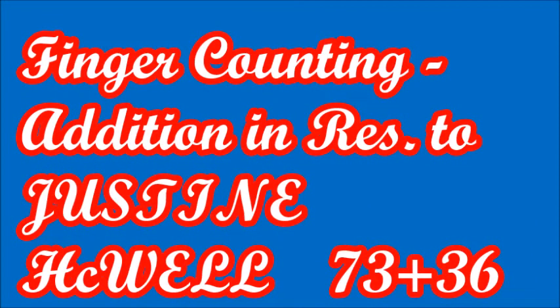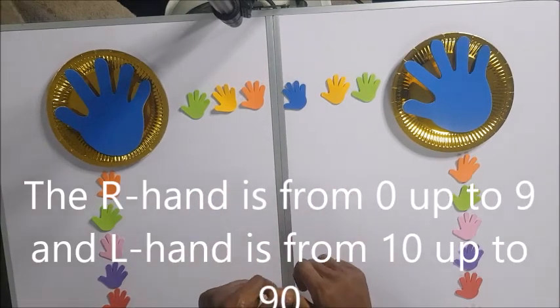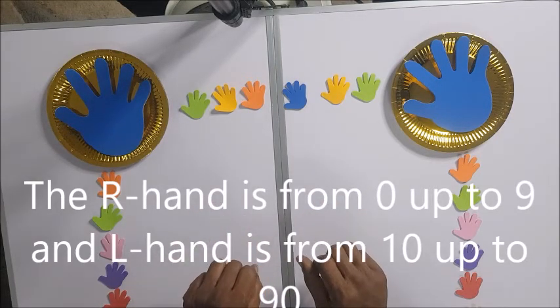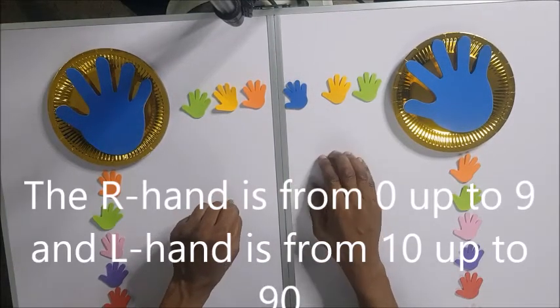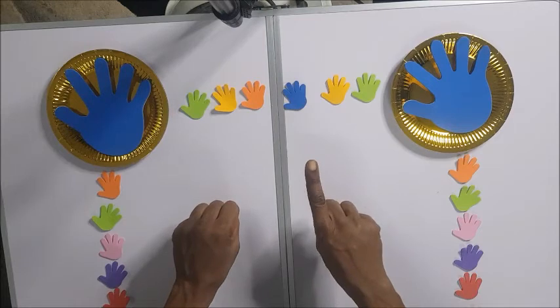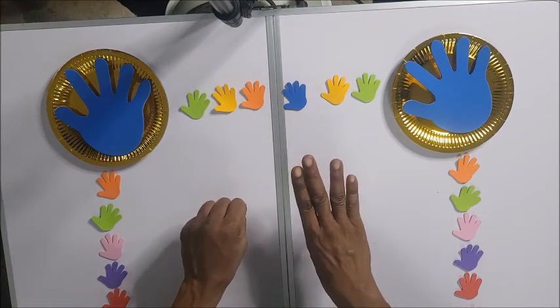Finger counting addition: 73 plus 36. Hello Justine Hackwell, this is in response to the question that you are commenting on. Whenever you are counting on the fingers, the right hand is from 0 up to 9, and then the left hand is from 10 up to 90.